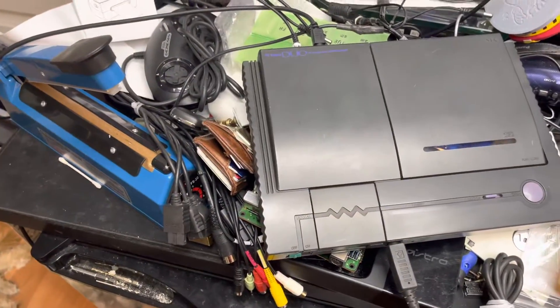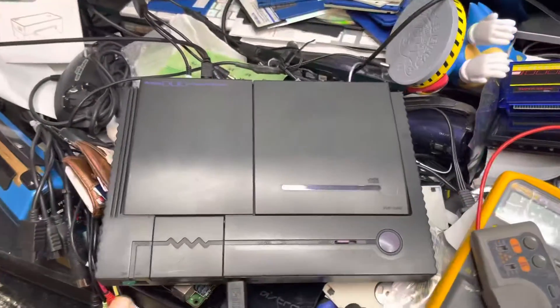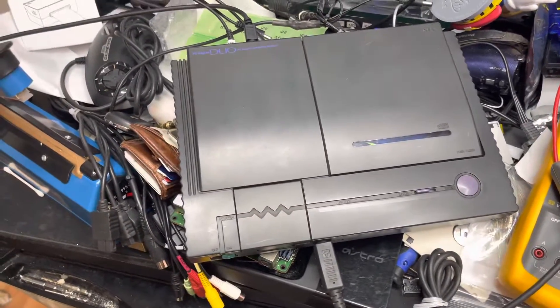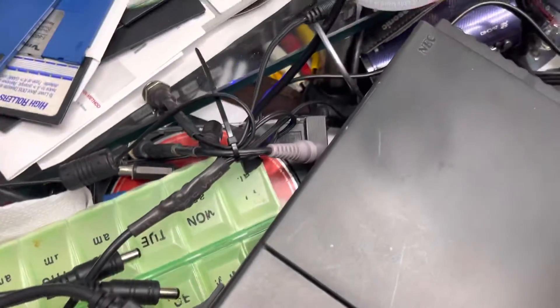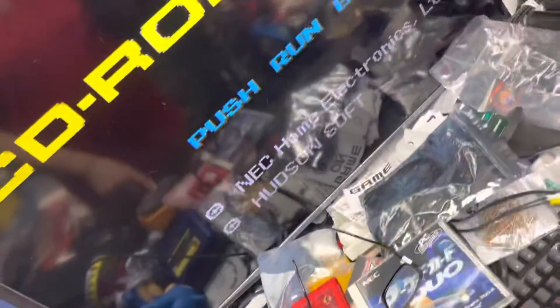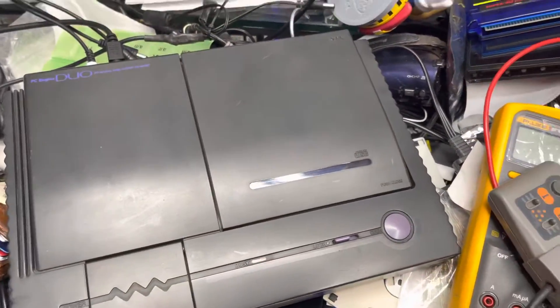I wanted to go ahead and show you your PC Engine working before I pack it up and have it ready to ship. I'm still working on your 32x — I haven't found any other cables to get it tested. As you can see, I have the 8-pin mini DIN located in the back instead of the side, so you don't have to hook it up to the back now, and you have the RGB. The CD-ROM unit is working and I'm testing your game with it.